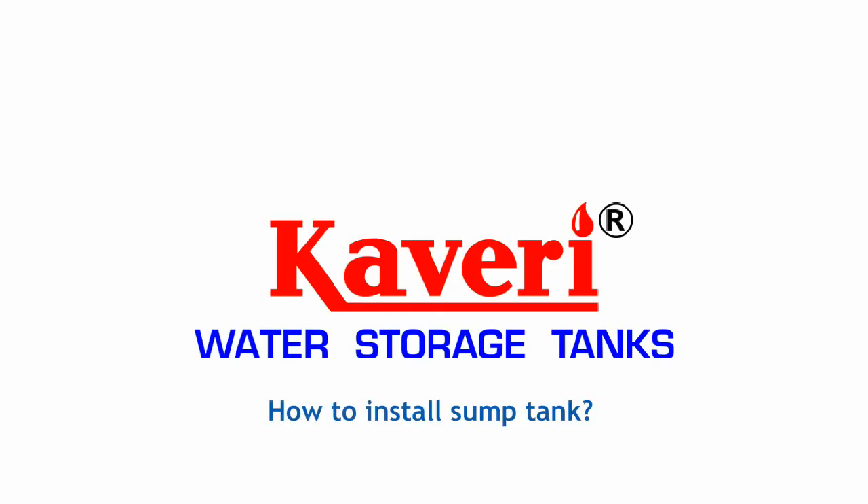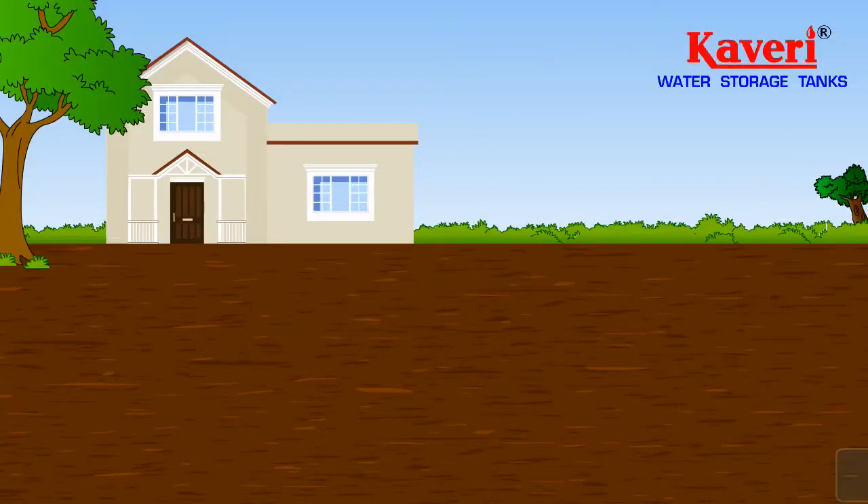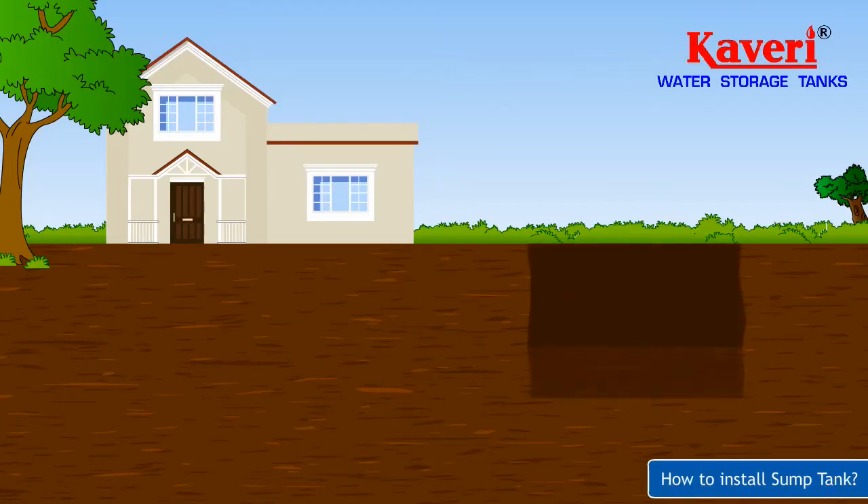How to Install Sump Tank. To install the Cauvery Sump Tank, dig a pit bigger than the tank in diameter and height.